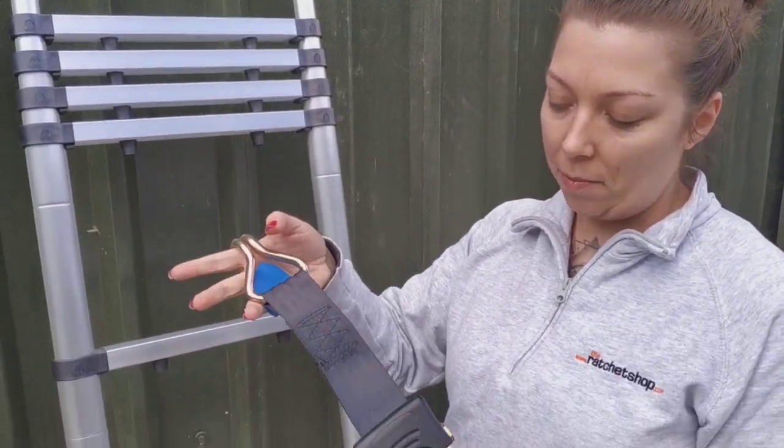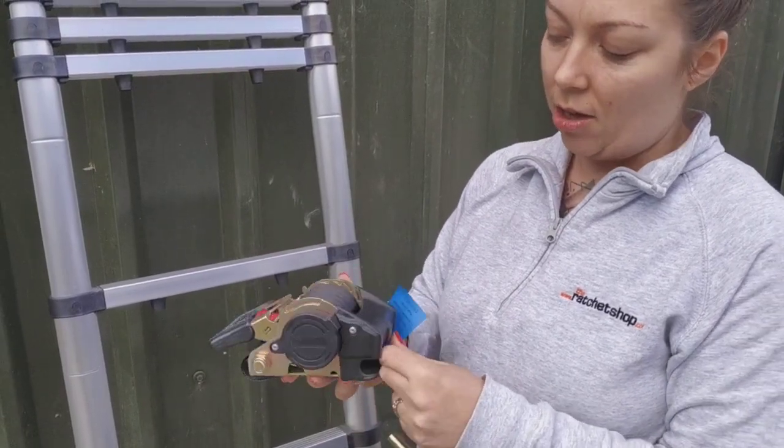Hey, welcome to our YouTube channel. Today we are talking about our auto-retractable ratchet strap. These are great to keep with you because they're easier to store. They only have one piece and it basically works on a retractable basis.